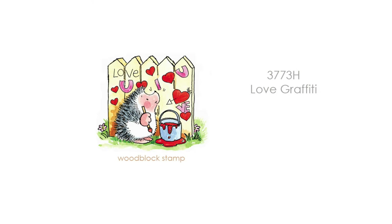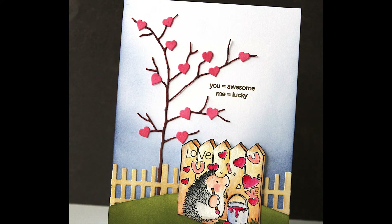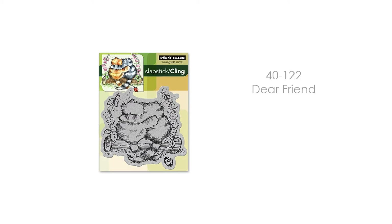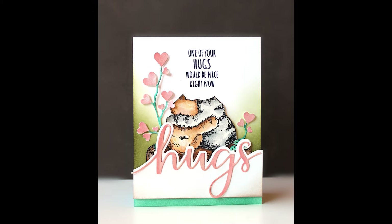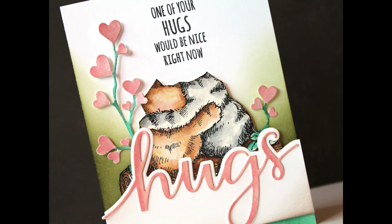Here is 3773H Love Graffiti, another wood block stamp, and here is a peek at a card made with that. And if you love these adorable critters but you prefer cling, we also have this fan favorite, 40-122 Dear Friend — a cling stamp. Here is a look at a card made with that. I've used the Hugs Edger as well as one of those new sentiments, so it's really fun to mix and match some of the old with some of the new.